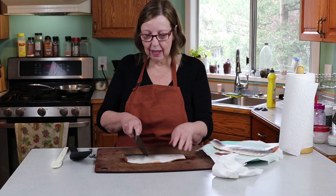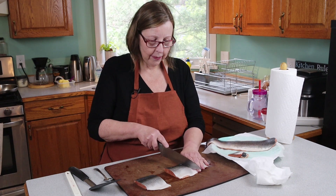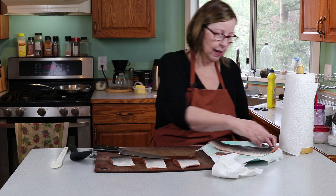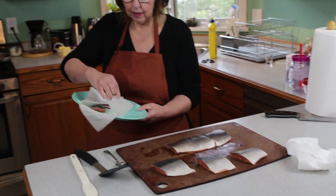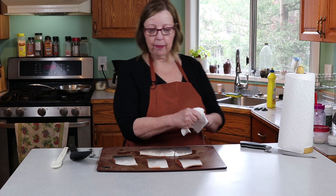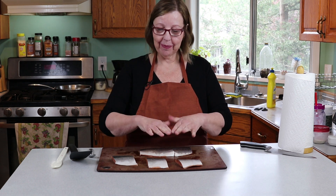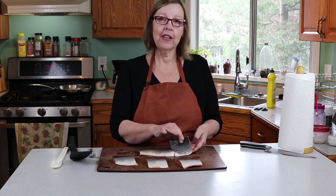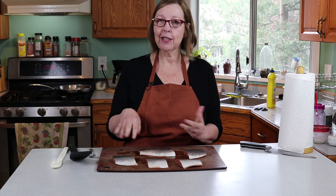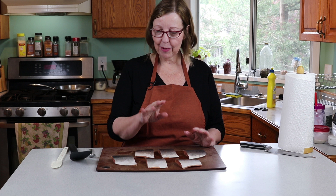I'm going to cut this into three pieces — that's about the size that I want. I'm going to do two different ways, almost like a little side-by-side test. I usually just salt and pepper them, fry them, and that's it. But I was watching a YouTube video the other night — I saw Gordon Ramsay score his and he says it makes it crispier. So I'll do a couple his way and the rest the way I normally do, and we'll see what that's like.